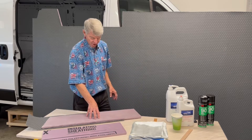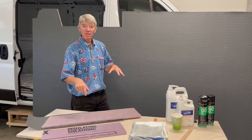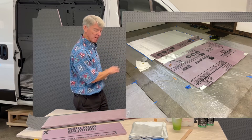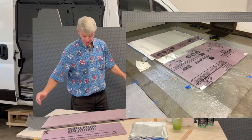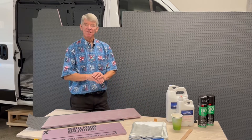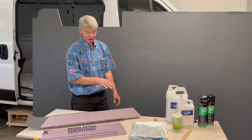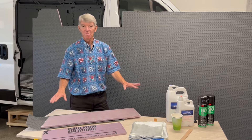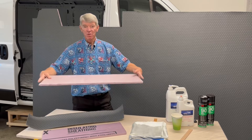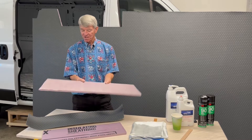I took the foam before fiberglassing and cut two four-by-eight sheets, fitted them inside the van, and made sure everything dry-fitted really well. Then I put it on the floor on a sheet of plastic, put it all together, put the fabric down, did all the fiberglassing on one side, let that cure, and then carefully flipped it over to do the other side — fiberglassing both sides of the material. What I ended up with was a material that's incredibly rigid — unbelievably stiff and strong — and it's just an amazing subfloor for my van.